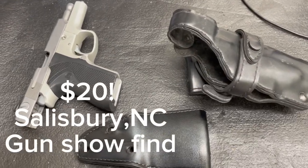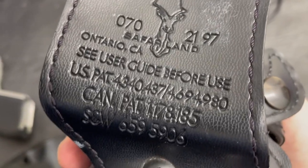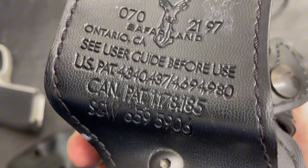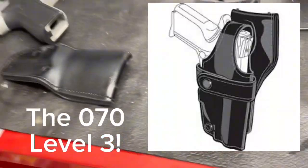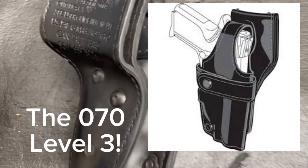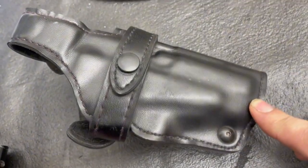So this is what we found for twenty dollars - a Safariland holster. It's more so for the full size 5906 but the holster itself isn't as big or as long as you'd think it would be for a Safariland.